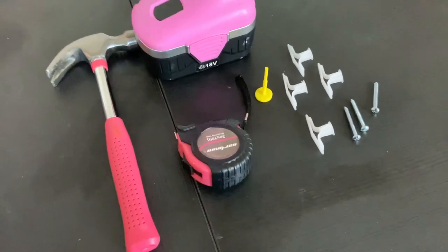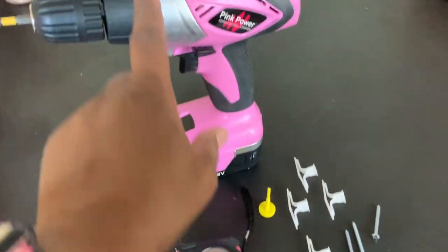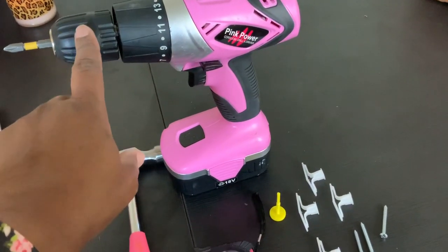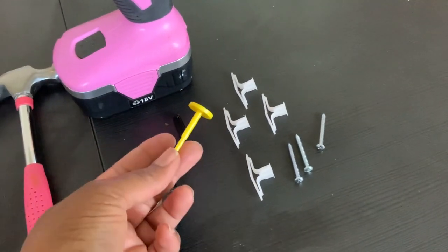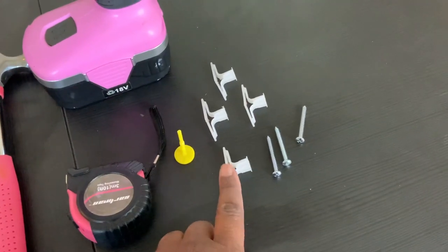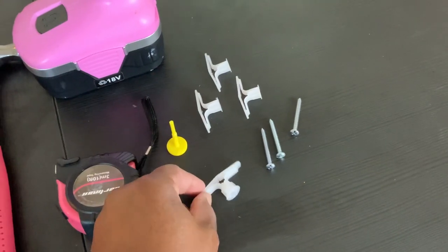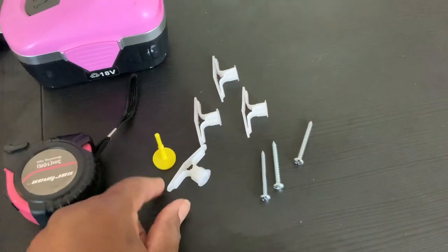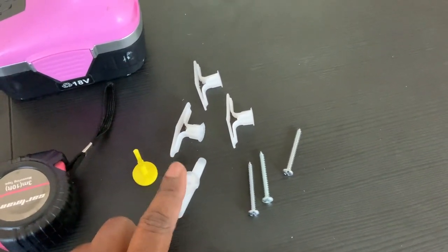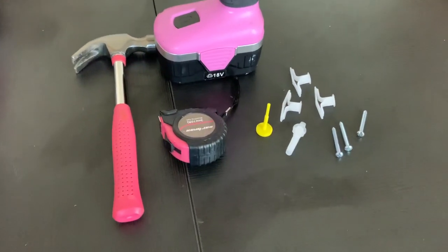Here are the picture-hanging items that I use. Of course you have to have a hammer and measuring tape. I use a drill — you could use a regular manual screwdriver. This little thing I'll show you in just a moment. These are the anchors that I prefer to use for heavy-weight items, rods, and heavy draperies. And these are the screws that you will screw inside of the anchors. Here we go — I'm going to show you just how I install my drapery rods.